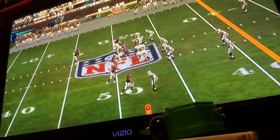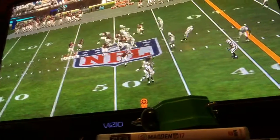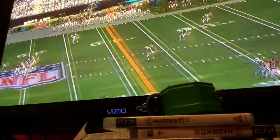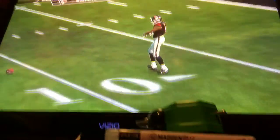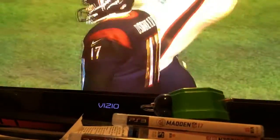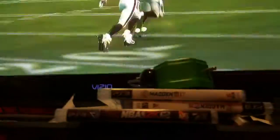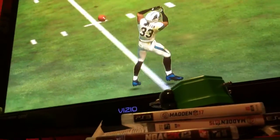Second down and ten. They'll operate from the gun. He throws the deep ball — nearly picked off, but the defender dropped it. They did almost everything right: excellent coverage, breaks on the ball, just unable to haul it in and take it the other way. He dropped an interception — the key for him now: don't dwell on it, just move on to the next play.